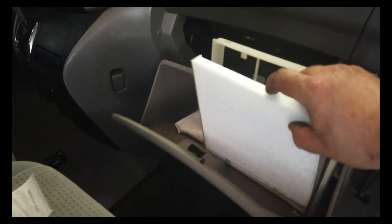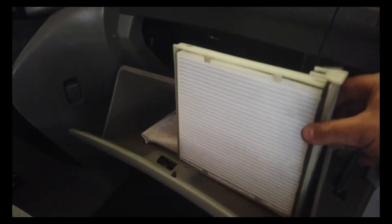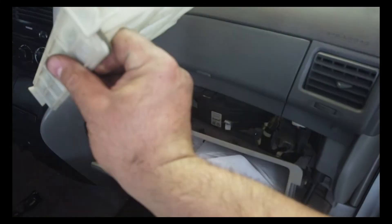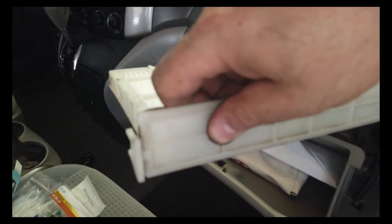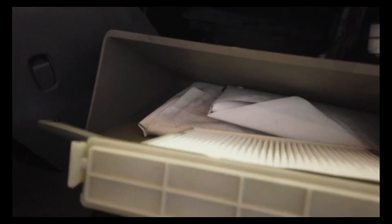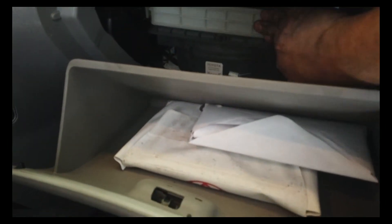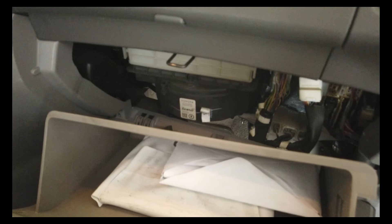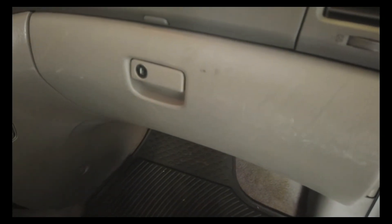Alright, so this is it — same process, you're going to squeeze it in there with a single hand. It fits in there. You see one side sits higher, and you flip it like this it sits lower. The higher portion goes in first, squeeze it in — and that's it, that was that easy.